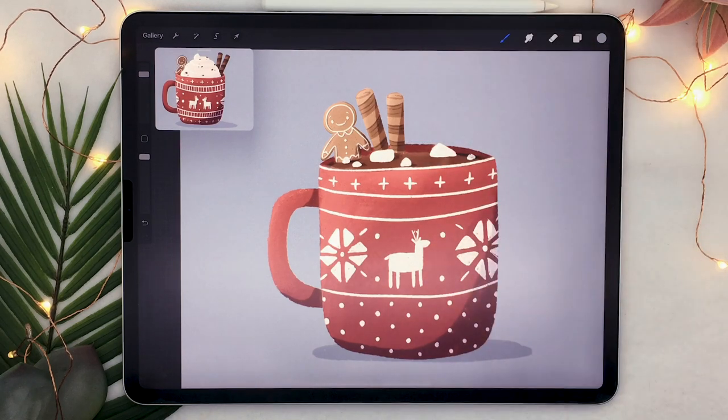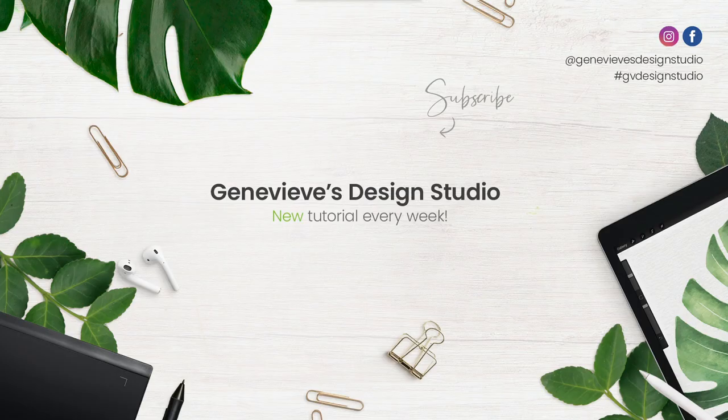So there you go — that was how to draw a hot chocolate mug in Procreate, and I bet you could use this tutorial in other software too. I would love to see what you created, so make sure to share the results with me on Facebook, Instagram, or Twitter. If you enjoyed the video, give it a thumbs up because it really does help the channel, and don't forget to subscribe because I put out new videos every week.